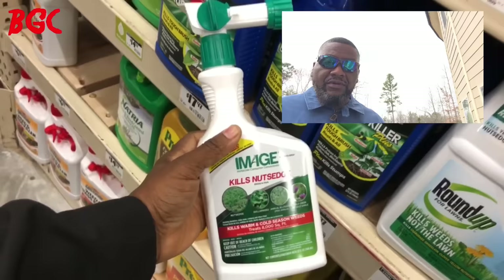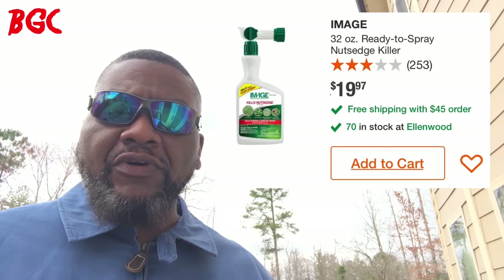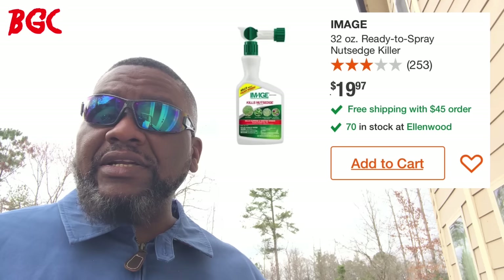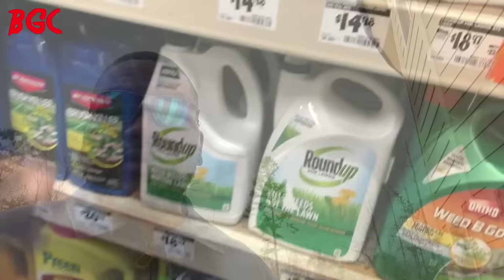This one is the Image red label — a selective herbicide. One of its claims to fame is that it kills poa annua (annual bluegrass). It also kills nutsedge, dollar weed, wild onions, and a couple more. It covers up to 8,000 square feet. This is the hose-end sprayer version and the price is around $19.89. The patented formula actually stops photosynthesis. One of the complaints is that it takes a long time to kill.